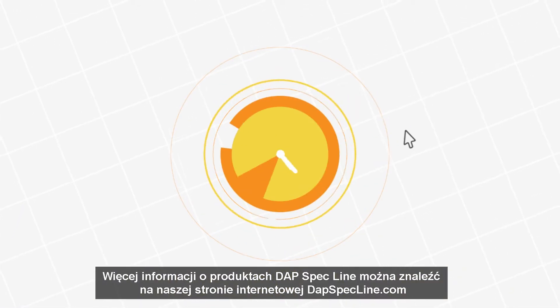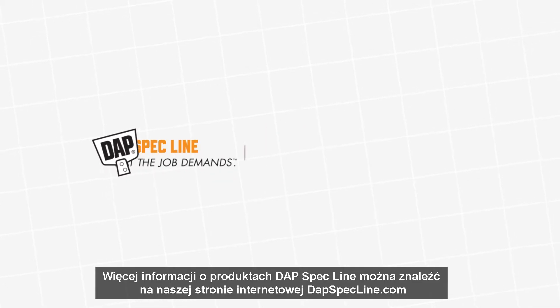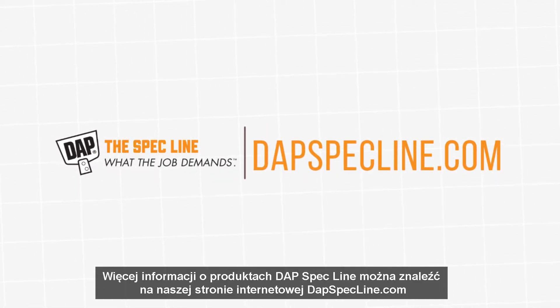For more information on the DAPT spec line, find us online at DAPTSpecLine.com.